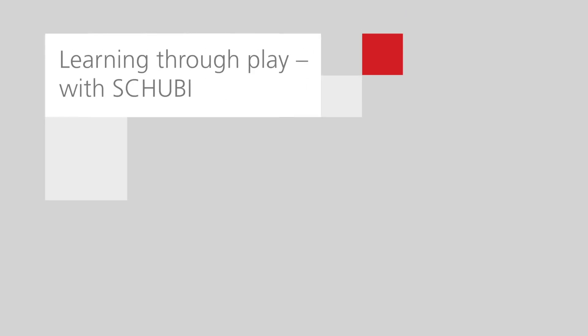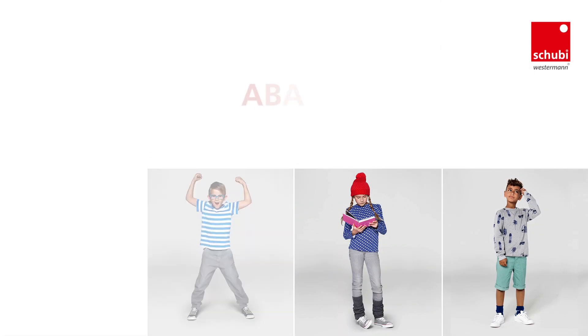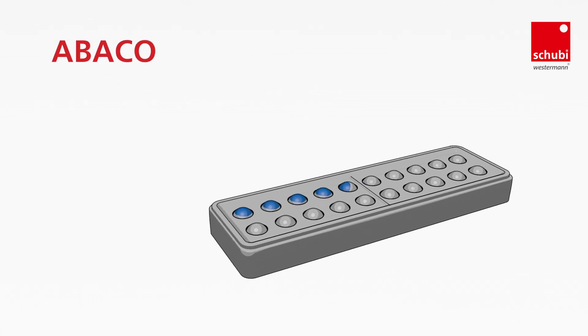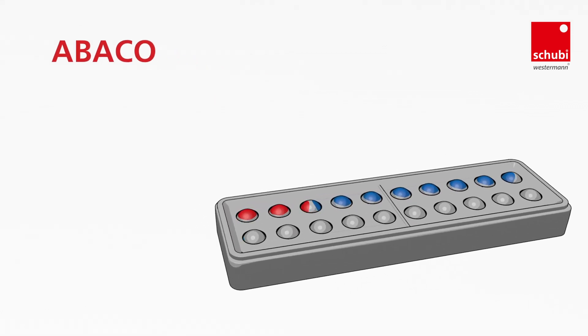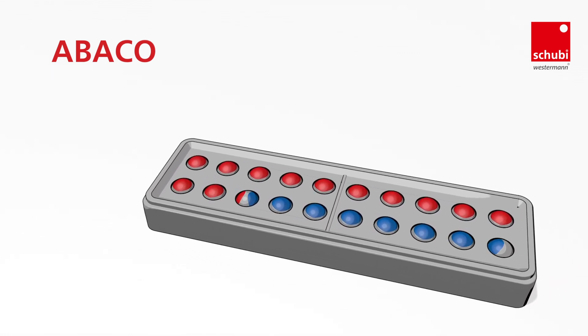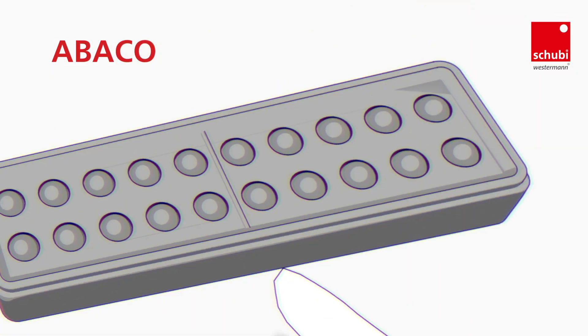Learning through Play with Shoebee. Shoebee Abaco — the abacus with an ingenious twist. The three-colored turnable balls are perfect for the first steps in counting and arithmetic, independent of mathematical operations and textbooks.